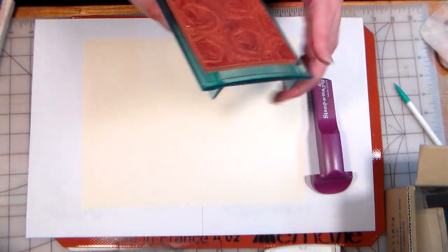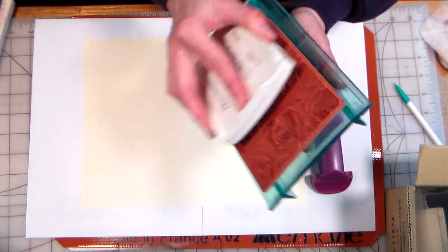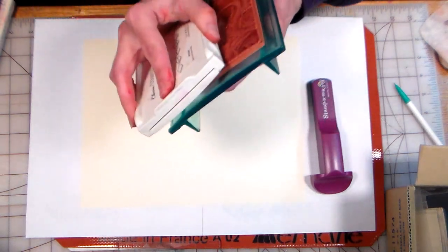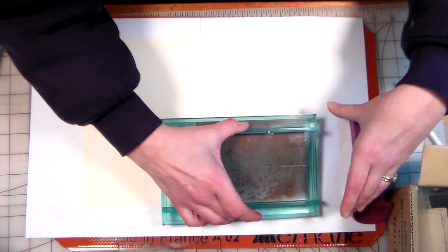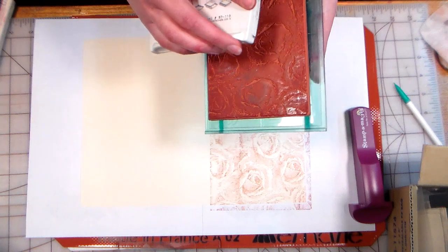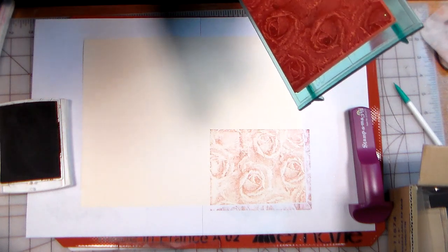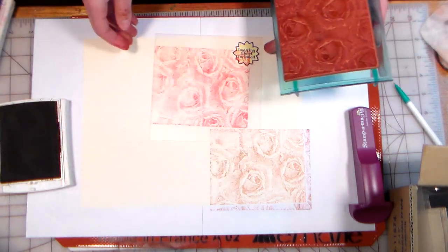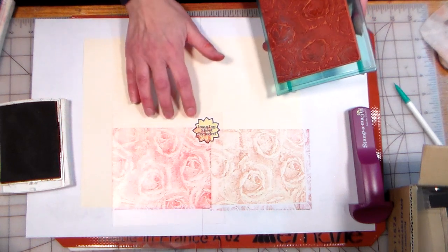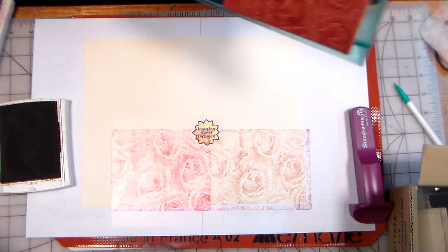So now I'm going to start stamping this background. I've just re-inked this ink pad, so hopefully it's nice and juicy. This is a Creamy Caramel — it's a discontinued color from Stampin' Up, so any tan would be fine if you want to copy the colors I'm using. The first time I stamp it I'm not even going to worry about the stamp positioner. Then I'm going to get up again, grab my little clear plastic piece — the imaging sheet — and line it up, setting it down on my paper to line up with the image I just stamped.